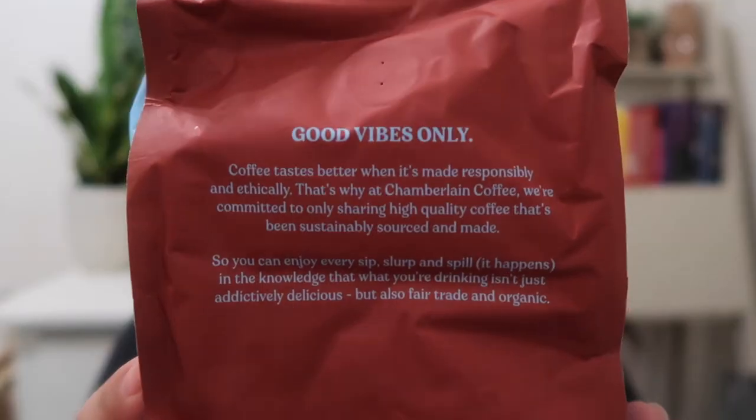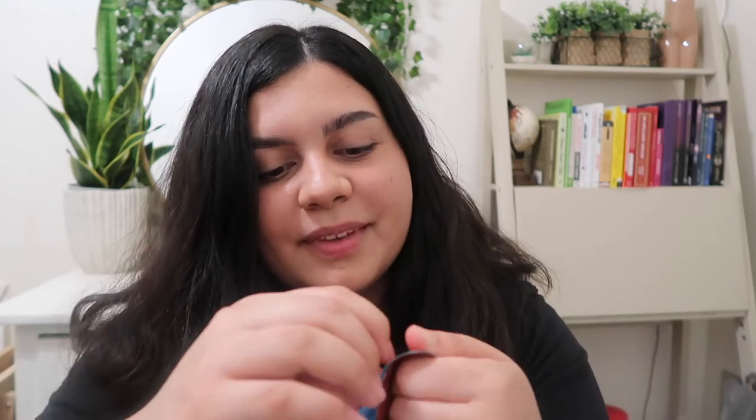I think that's enough of an introduction — I am ready to unbox this coffee and see what it's all about. Okay, so here it is: the night owl blend. When I watched Emma's video she specifically raved about this one and said it was her favorite, so I figured why not try the one that the creator herself thinks is the best. The packaging says 'good vibes only' and the notes describe it as a dark roast, creamy and rich. It sounds so good — let's see how it smells.